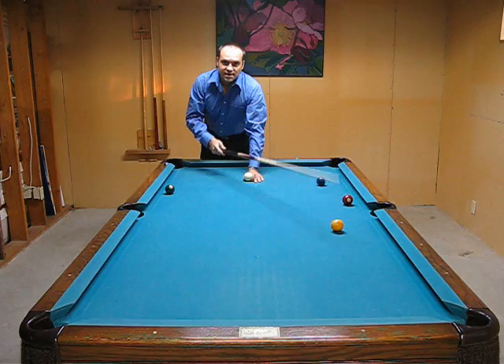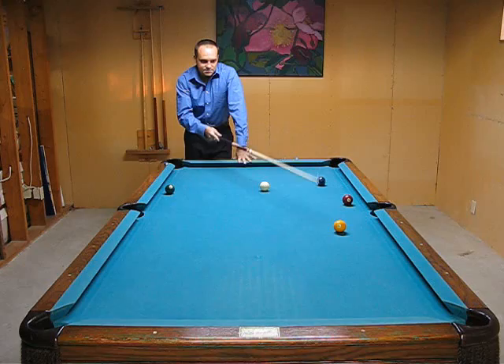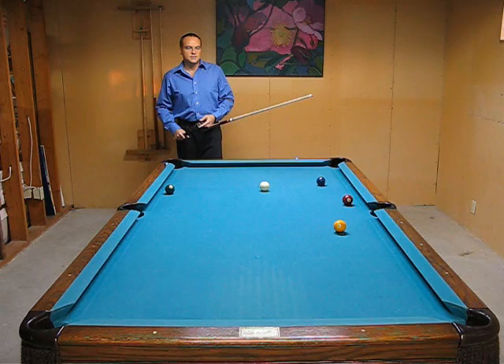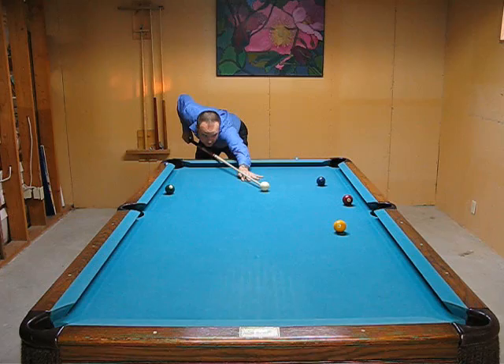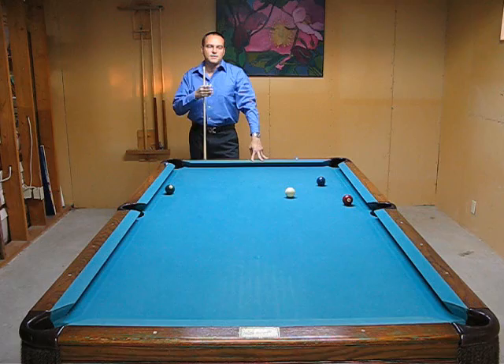So I hit the ball too full and it hit that side of the pocket. Now I want to set it up exactly the same again. This time I'm going to change how I line up to the ball right away — I'm not going to change the way I stroke the ball or anything about my stance. I know I hit it too far to the left, so this time I'm going to aim more to the left so the ball goes more to the right and hopefully into the pocket. I'll make that adjustment on the way down. You basically observe your results and then make the change in your line up on your next shot until it starts going in the pocket.